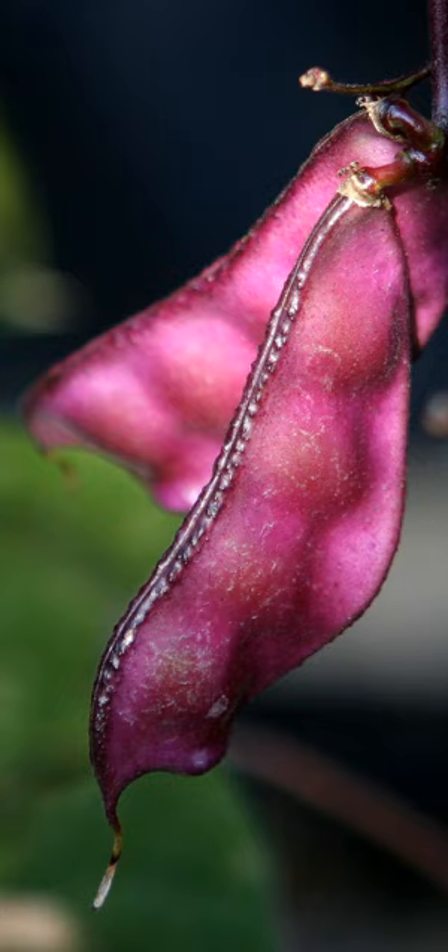Lablab purpureus is a species of bean in the family Fabaceae. It is native to Africa and is cultivated throughout the tropics for food. English-language common names include hyacinth bean, lablab bean, Bonavist bean, Dolichos bean, Egyptian kidney bean, Indian bean, Bataa, and Australian pea. It is the only species in the monotypic genus Lablab.